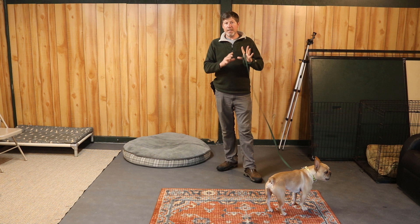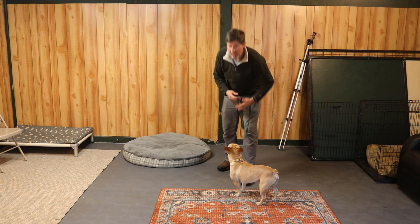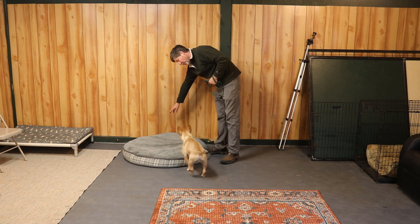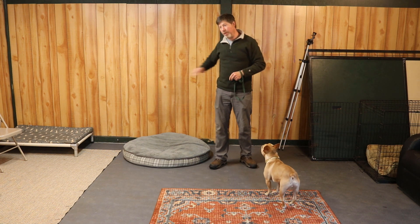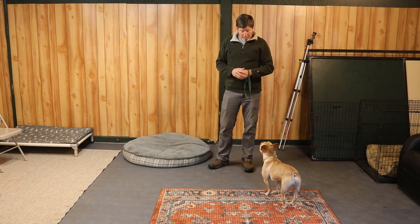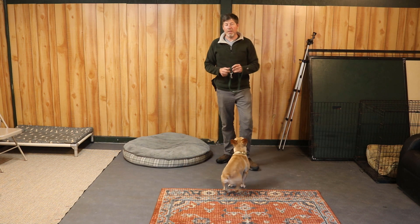When you're first beginning, I recommend practicing with the dog on leash. Once your dog is doing really well, you can start practicing with the leash off. If the dog has a tendency to wander away, put the leash back on. Notice that I did not continue to repeat 'place, place, place' over and over again. The leash can be really beneficial in the early stages because you can use a little bit of leash pressure to get the dog on top of the bed.